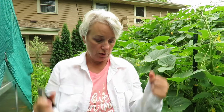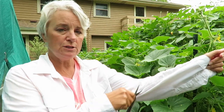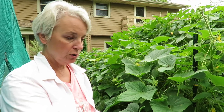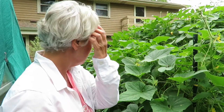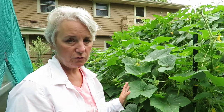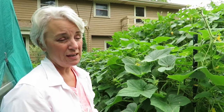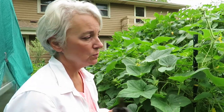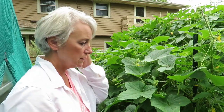Long sleeve shirt because I'm picking cucumbers and I get like tons of little scratches on my arms when I pick. So I always put on a long sleeve shirt when I pick cucumbers and zucchinis because they are vicious on my arms. I did pick all these — right here are pickles. I picked them before I went on vacation but they grow really fast and we had a couple of really good rainstorms. So cucumbers grow really fast.